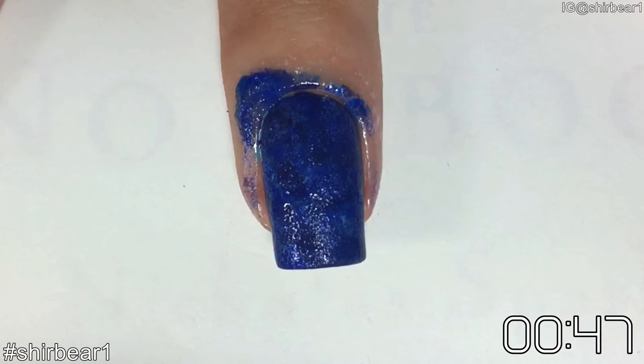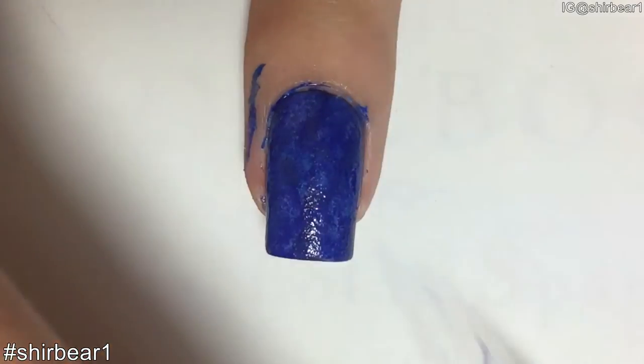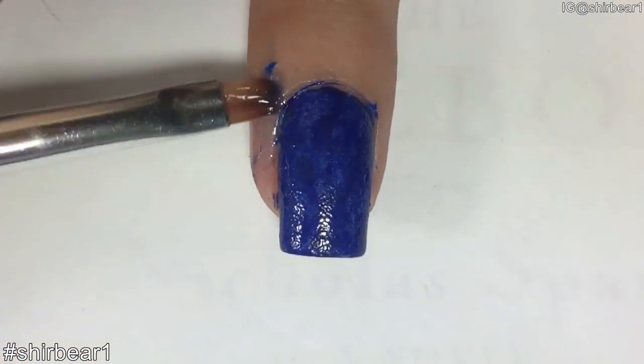And that's it! How easy was that? A nail art that is so pretty and so freakin' easy — under one minute. When you're done, remove the liquid latex with a tweezer and clean up with an angled brush and nail polish remover.